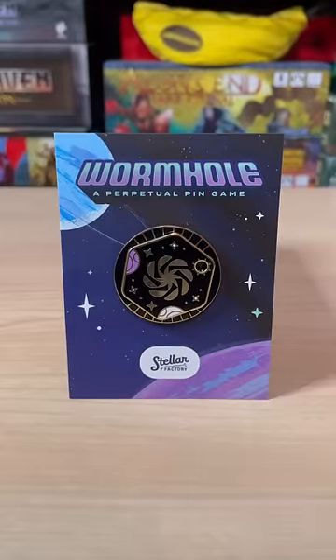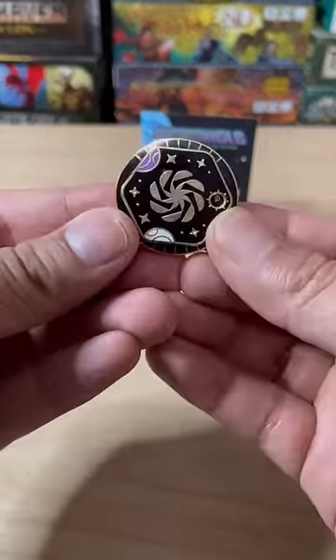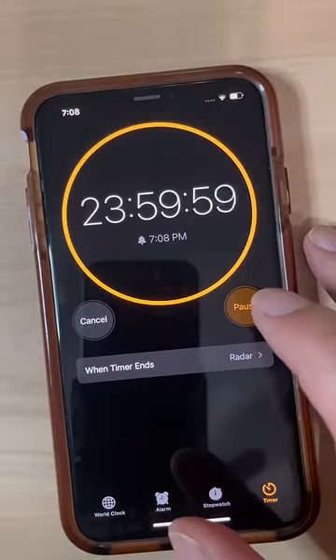This small game is Wormhole. It's the new way to play tag. First you're going to choose someone to be tagged, then you're going to give them the pin, and then you're going to choose how long this game is. It could be a day, a week, or as long as you want it to be.